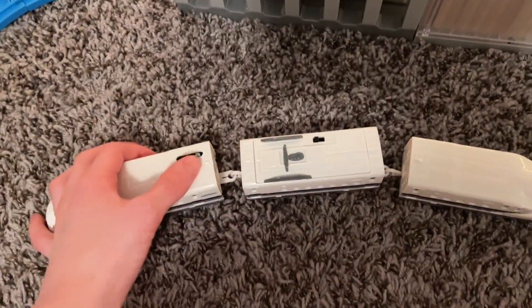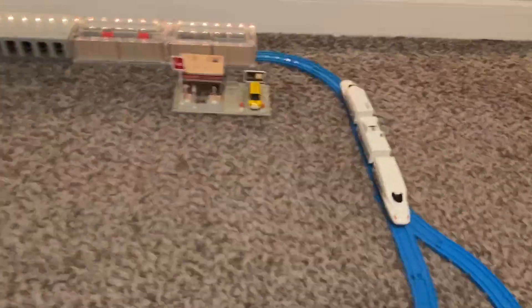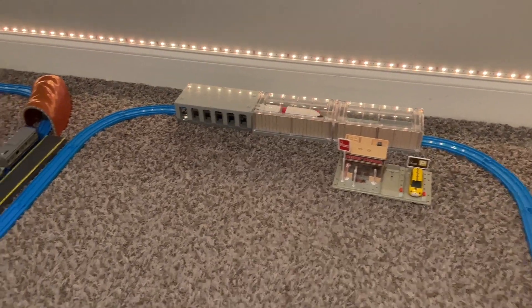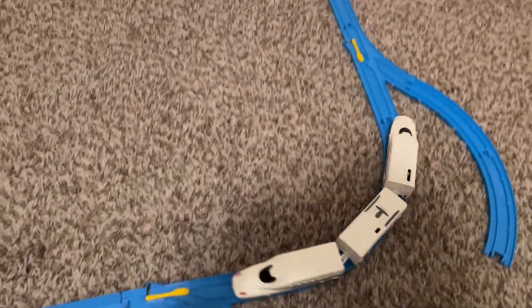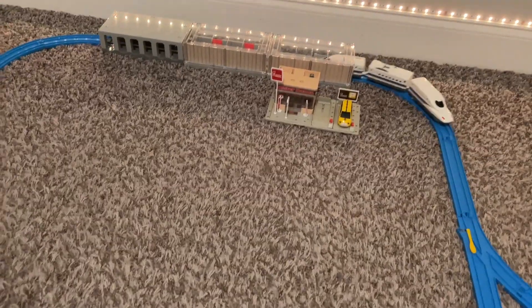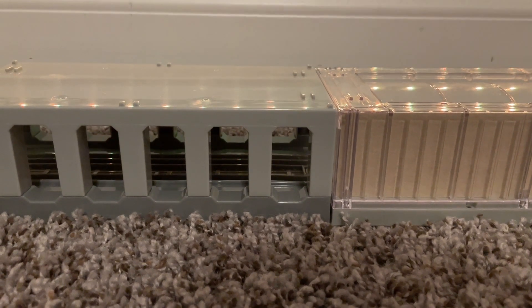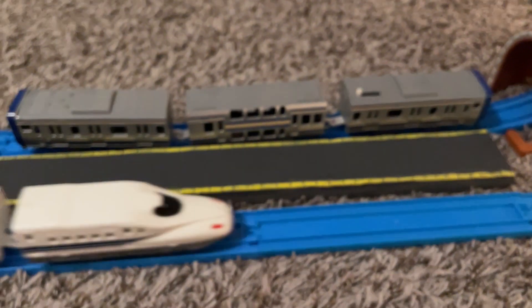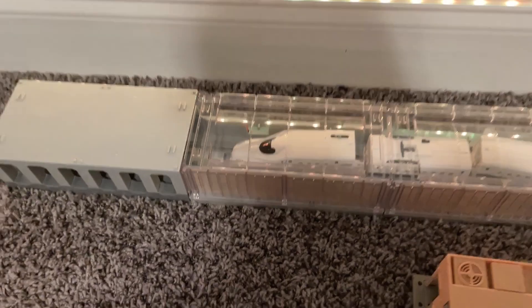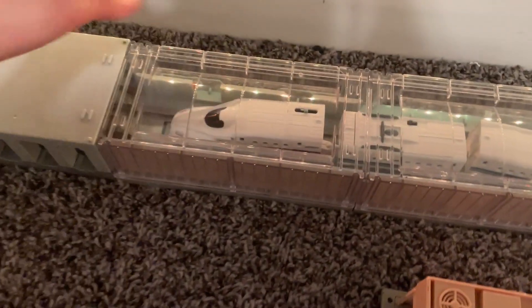All right, let's get ready to fire this up.